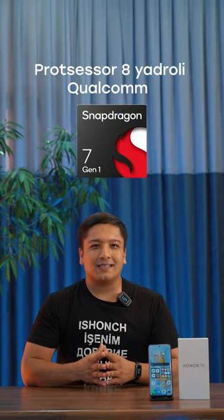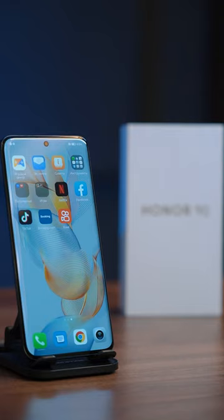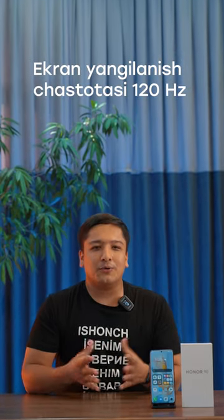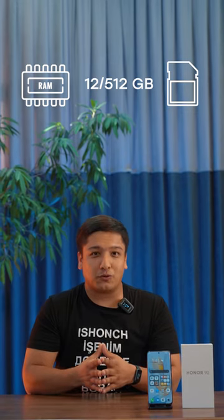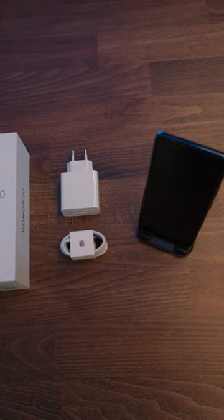The Honor 90 smartphone has the highest level of screen technology among other smartphones. The screen refresh rate is 120Hz. The screen size is 6.7 inches with 802MP and 512MP screen power, and the screen battery is 4,800mAh.